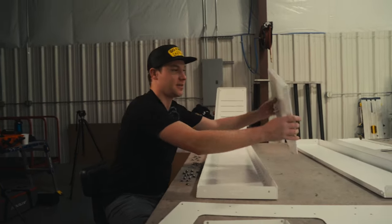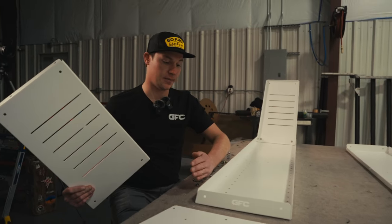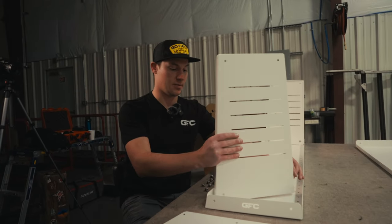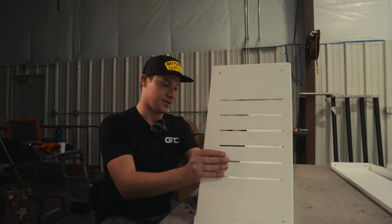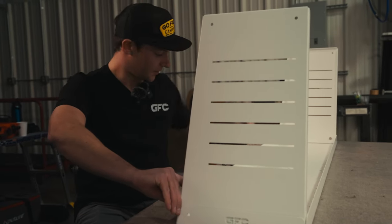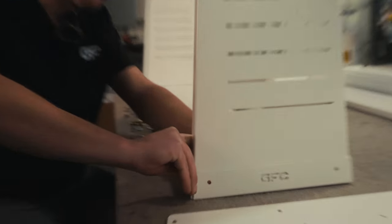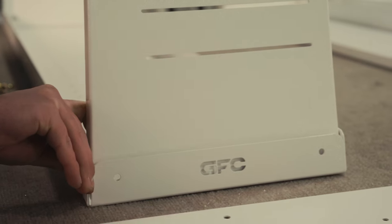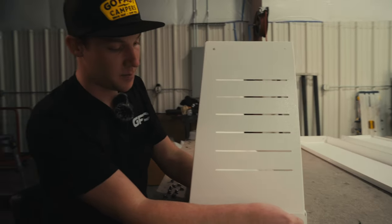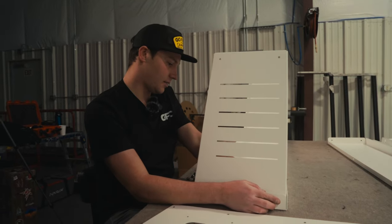Moving back to the tailgate wall, take the same part. It helps with this being a bent flange that's actually acute from the inside — it's bent over 90 degrees. It helps with these walls to put them in sideways and kind of rotate them in, or else you get kind of stuck. Just putting the bolt head from the outside in. Once you get one of these bolts and nuts loosely started, the part will pretty much stay there without any problems.